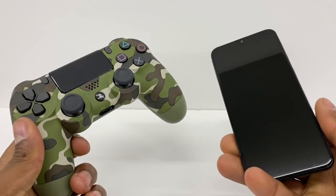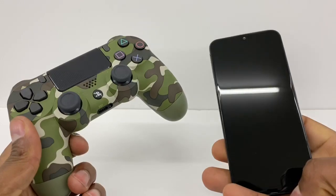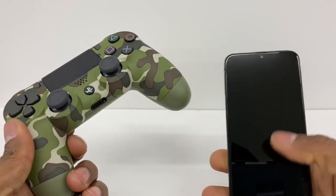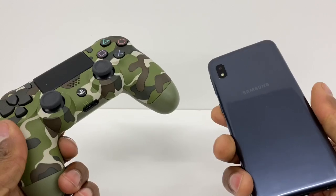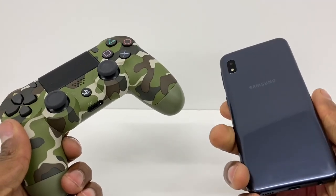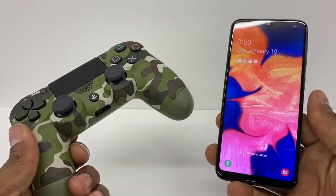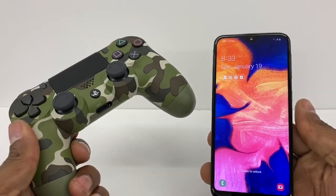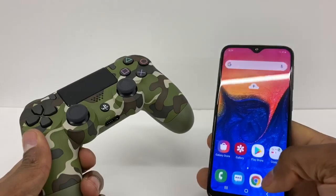Hi guys, today let me show you what you need to do if your controller doesn't pop up on your phone in your Bluetooth settings. Right now I'm gonna show you — I have the Samsung Galaxy A10, but this process is gonna be compatible with any Samsung Galaxy A: it can be the A10, A20, A30, A40, A50, A70 — no matter what type of phone you got.